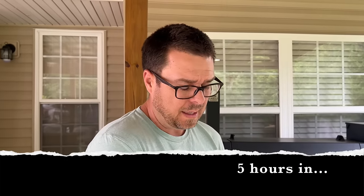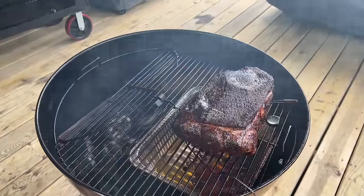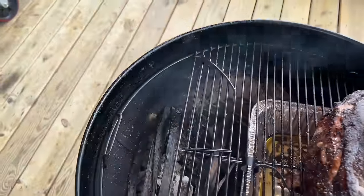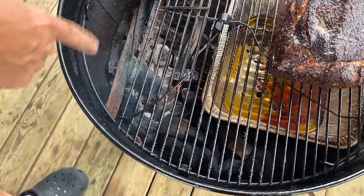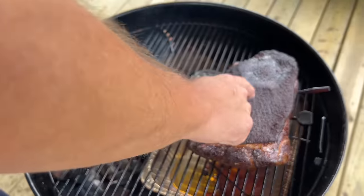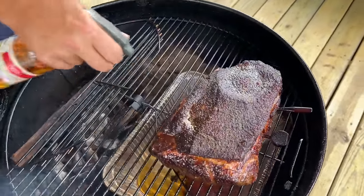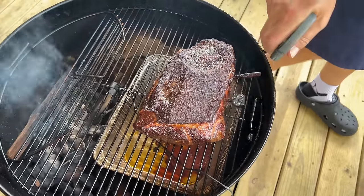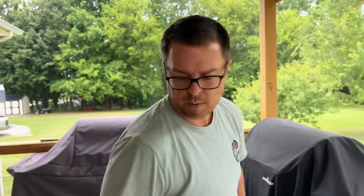We're about five hours in. It's about 160 degrees on the inside. Somewhere between now and 170 degrees, we hit that stall. I just want to show you a sneak peek before we get to the stall. I've just been rotating the charcoal. We still have about a third of the charcoal going. I've added some wood strips from my wood pile because I was out of chunks. So we're just letting it cook. I'm going to spritz it one more time — the color on it is fantastic.